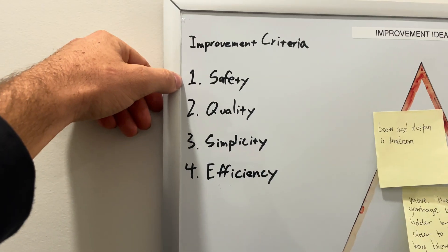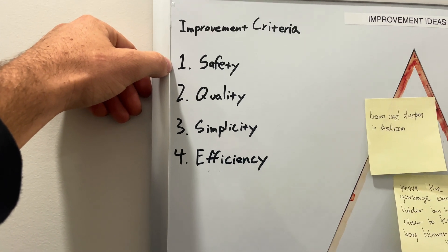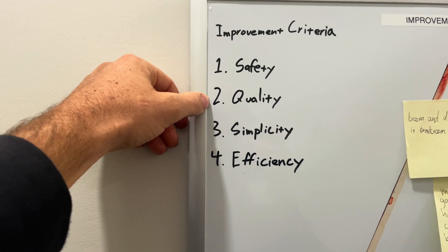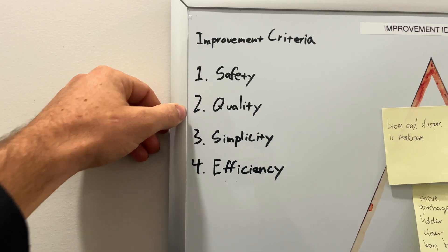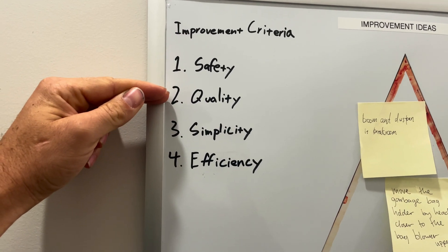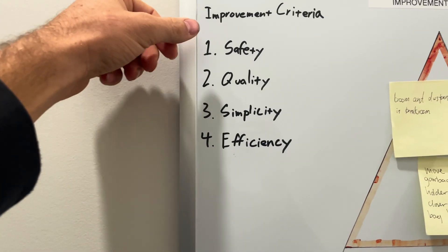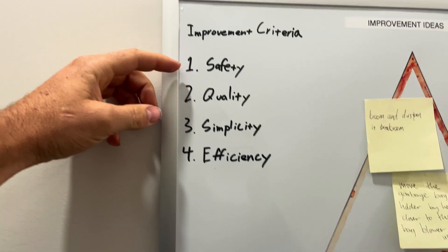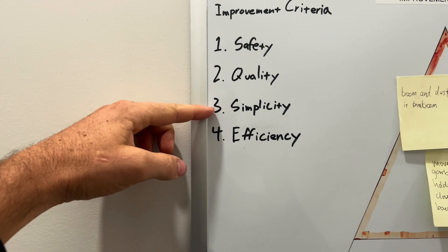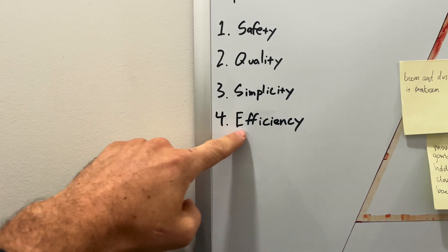Does it increase safety? Yes — waving your arms around tens of thousands of times a year is going to wear out your shoulders. Does it affect quality? No difference. And if something makes it less safe or reduces quality, even if it's faster, you don't do it. Does it make it simpler? Yeah — it reduces a whole bunch of struggle fiddling with the bag trying to get it open. And it makes it a lot more efficient.